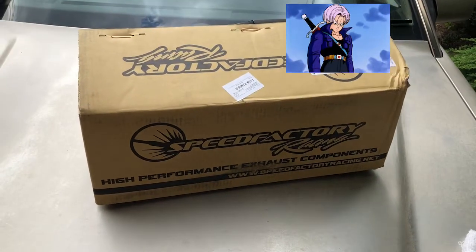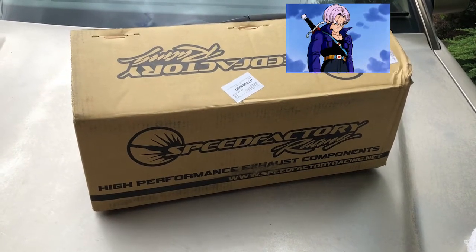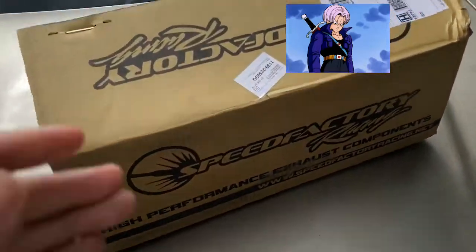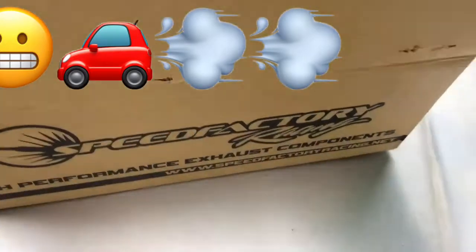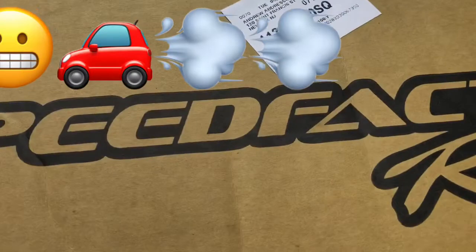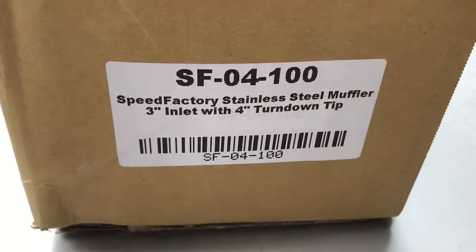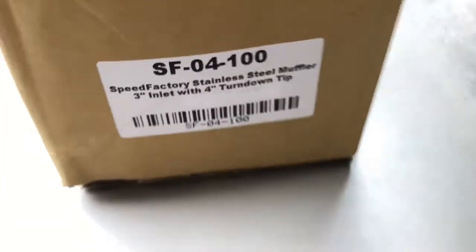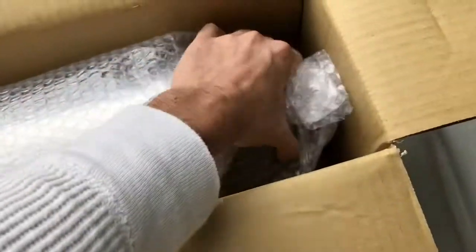What's up guys, today we're doing a review on a SpeedFactory high performance exhaust component from speedfactory.net. We got a universal muffler, three inch — I believe it's called the LT5. Here's the part number for anybody interested: three inch inlet with four inch turned down tip. We're gonna be doing a review on that and you guys are gonna get to see what comes in the box.